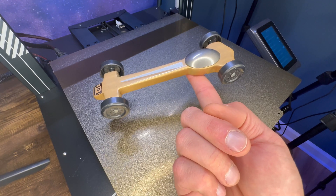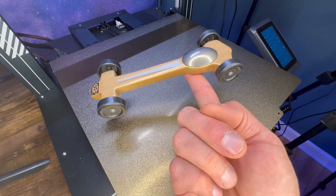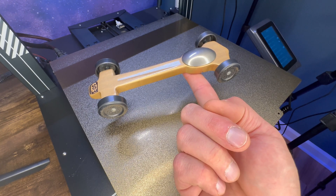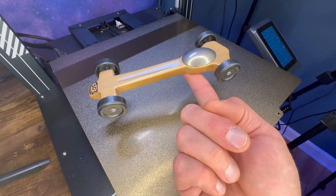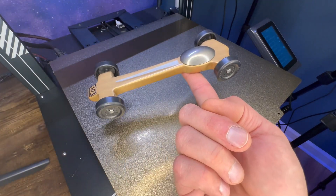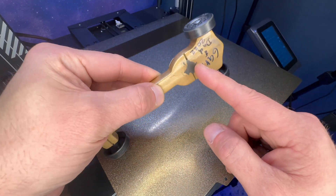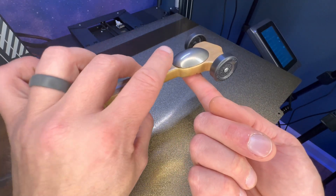Now we need to talk about weight placement. Where you place the majority of your weight is a huge determining factor in how fast your car will be. Two cars that are five ounces will fall at the same rate, but once the car gets to the bottom of the track, the car with its mass located further back is actually going to be faster — check out Mark Rober's video for a detailed explanation. What we do is measure about an inch in front of the rear axle — that's where we want all our weight concentrated.